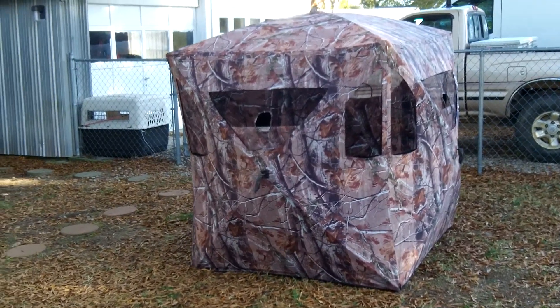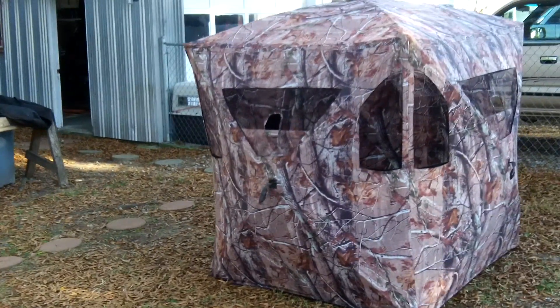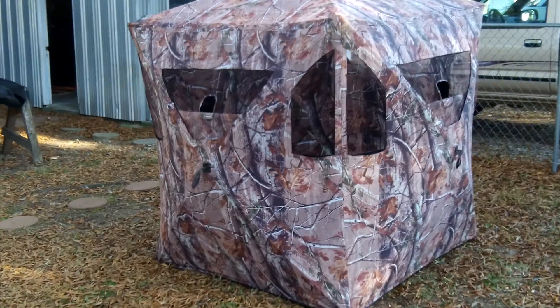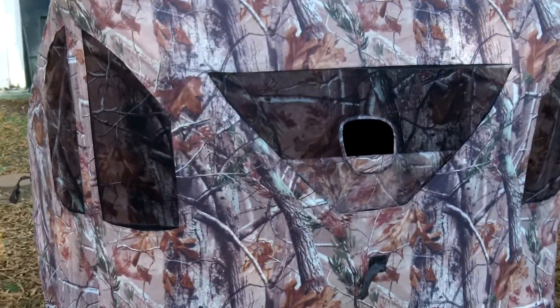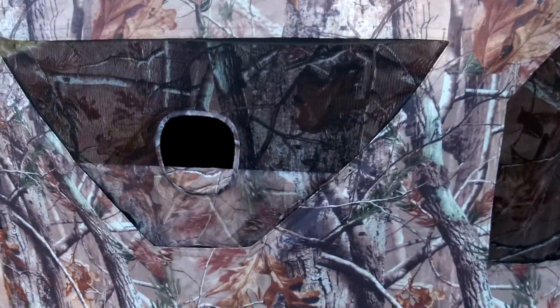There's my blind — my Ameristep Brickhouse blind. We're going to see what it's like to get up inside of this thing.